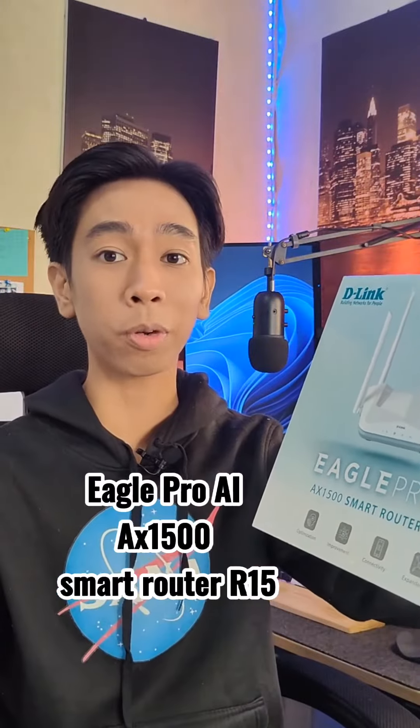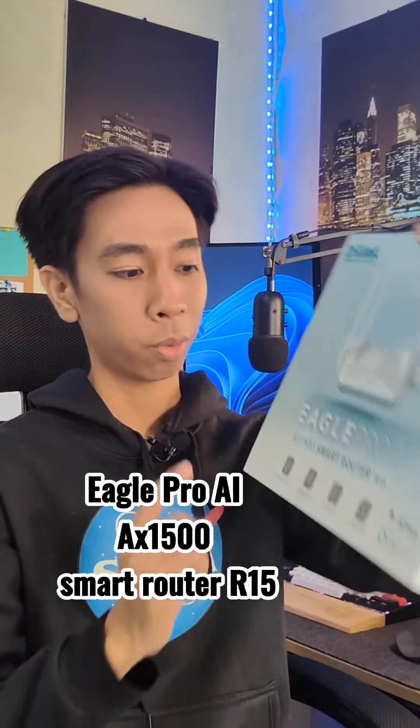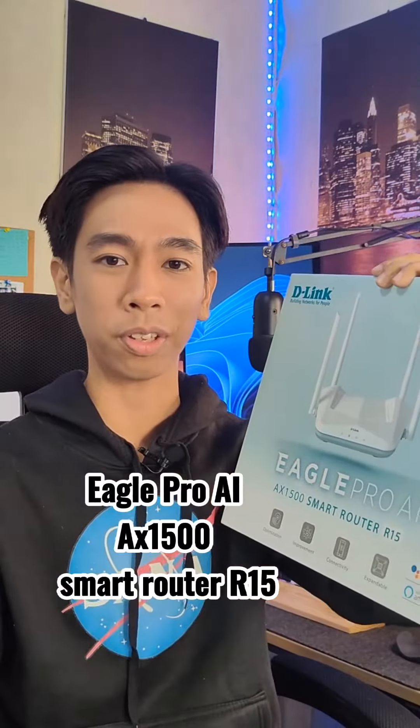D-Link just sent us their new series of routers. This is the Eagle Pro AI and it's Wi-Fi 6 compatible. And if you're building a smart home, this is the router for you. Let's unbox this.